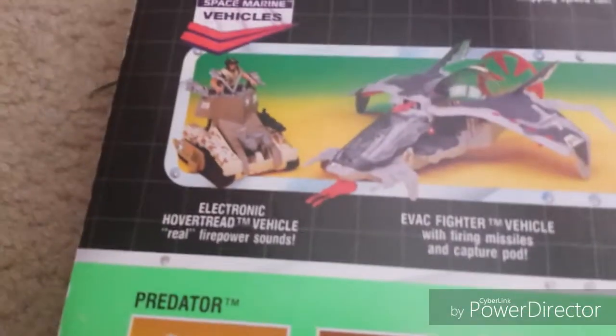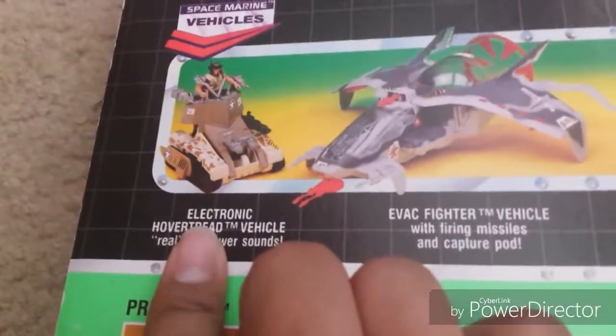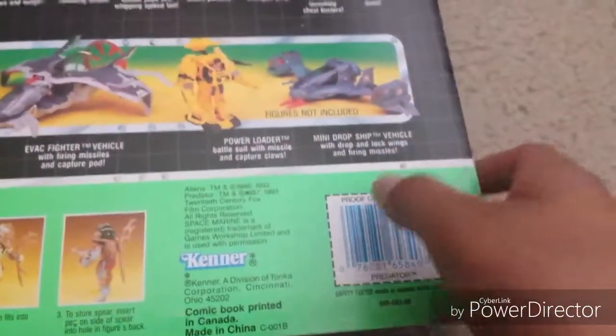And there's also vehicles, such as Electron — you get the idea. And there's also a Power Loader from Aliens — James Cameron's Aliens.